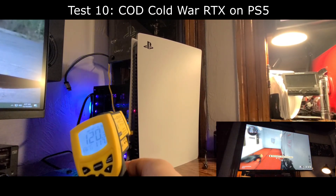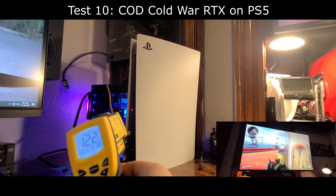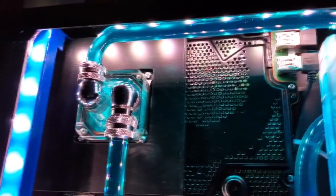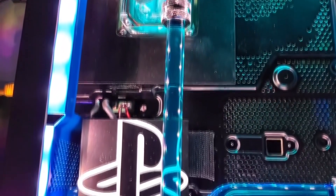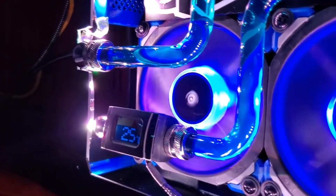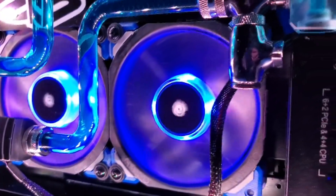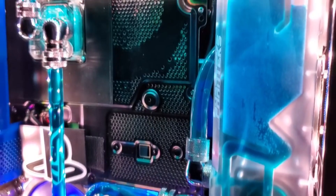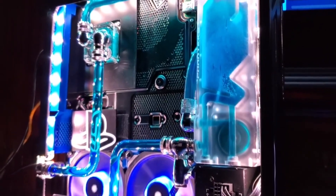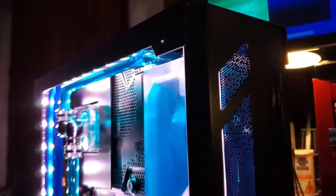Before I head out, just a quick reminder that all the PS5 temperatures in this video are exhaust temperatures, not the actual APU temperatures. The main purpose of this video was to give a quick demonstration of the temperatures of the PlayStation 5 versus the water-cooled PS4 Pro, and to show how efficient water cooling is with these consoles. I'm really looking forward to water cooling the PlayStation 5 — stay tuned for that. I'll be building my own custom case that you may be able to purchase, and I might even give away a couple of cases.